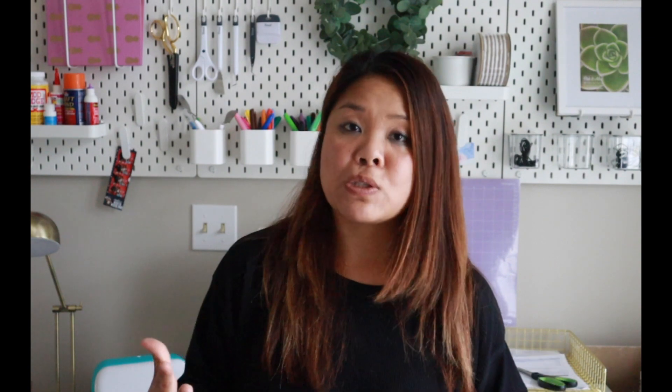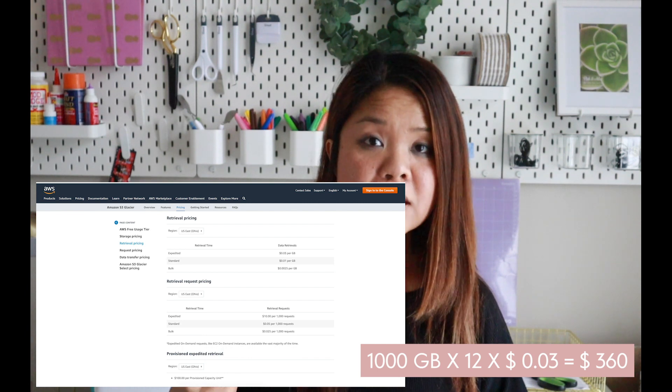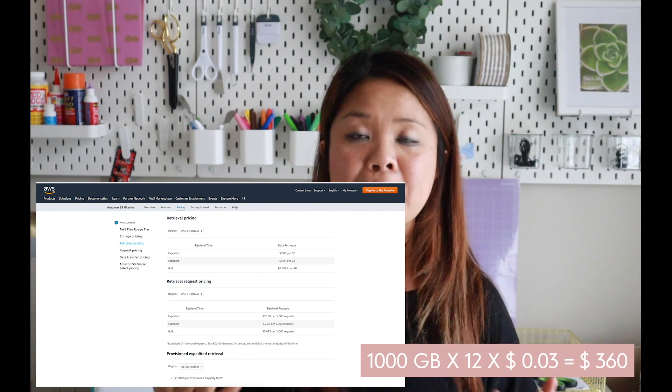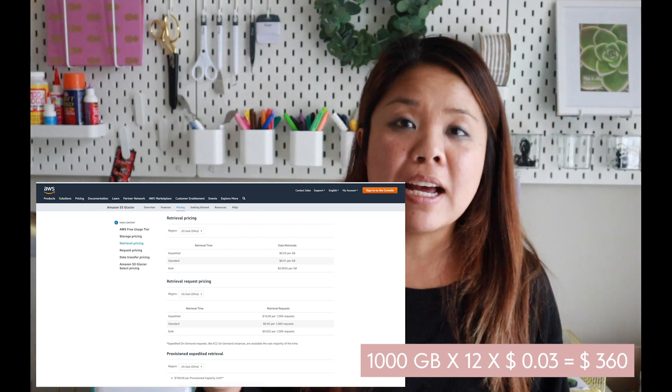Glacier is cold storage, which means you push data out there, but when you need to pull that data it will incur a larger cost because you're only paying pennies for storage in the cloud, which is great for 12 terabytes of data. When I need to pull, it's going to cost me a bit more money, which is fine because that should only happen in rare occurrences — God forbid anything happens to my network attached storage at the house. So there you have it, that is how I use my Synology device at home.